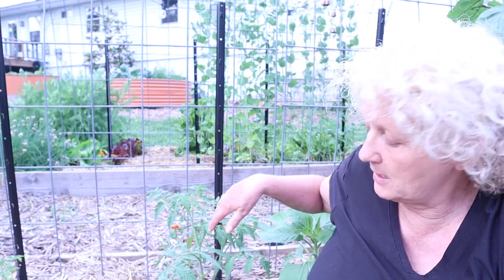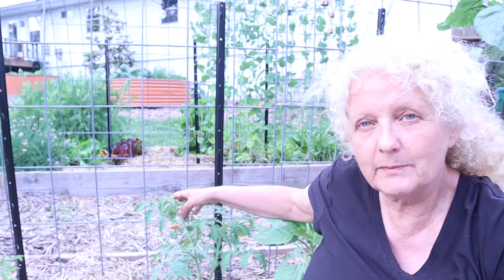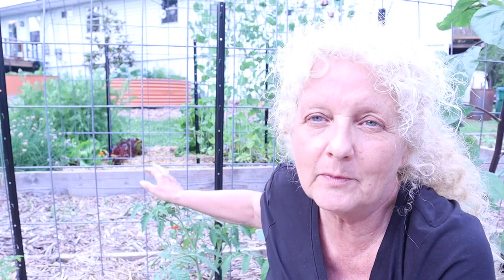Today's video is going to be on pruning your tomatoes. This is one of the most important things that you can learn. I'm going to focus the camera down here so I can show you how to prune a tomato. I've actually let this tomato get pretty big and out of control so I can show you a little bit more about it.